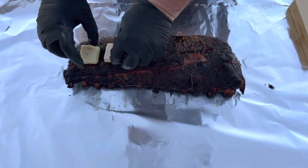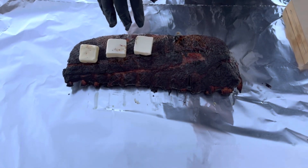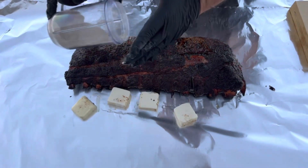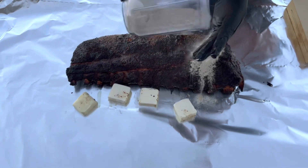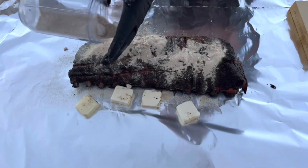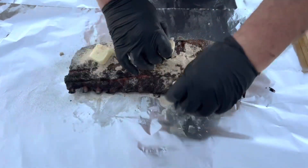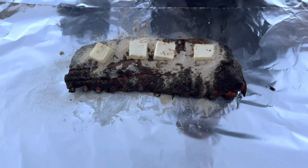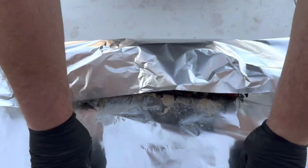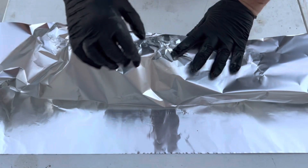Pulled it off — it hit 165. Put some butter on here, put some brown sugar on here, and then some more butter. I'm gonna wrap it up and put it back in until the internal temp gets to 204.